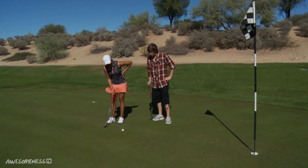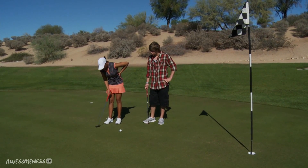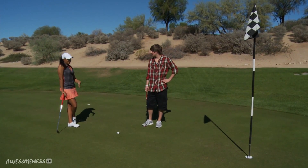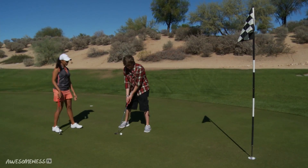How do you tell how hard to hit it? Just from how far away you are? You just keep looking at your target — look at your target a few times and you really just get a feel. One way to practice that is to actually putt with your eyes closed, so you get a feel for your body and how much power you're using and where the target is. That sounds like a challenge. Let's see if you can do it. I'm definitely doing this.